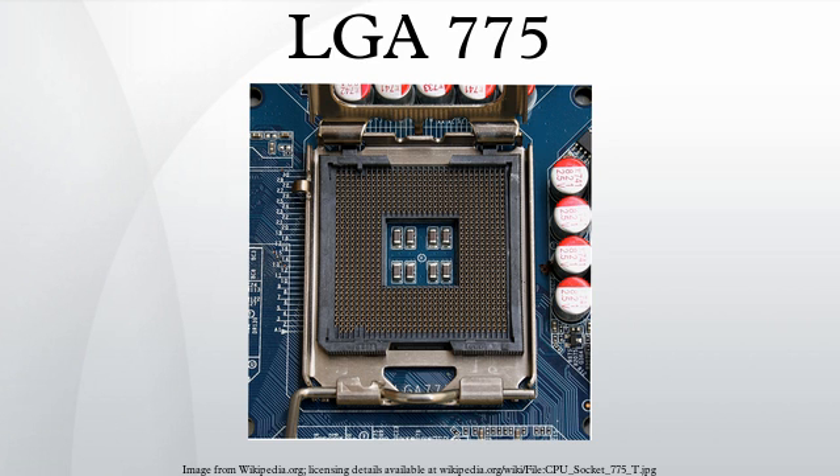The T in Socket-T was derived from the now-canceled Tejas core, which was to replace the Prescott core.